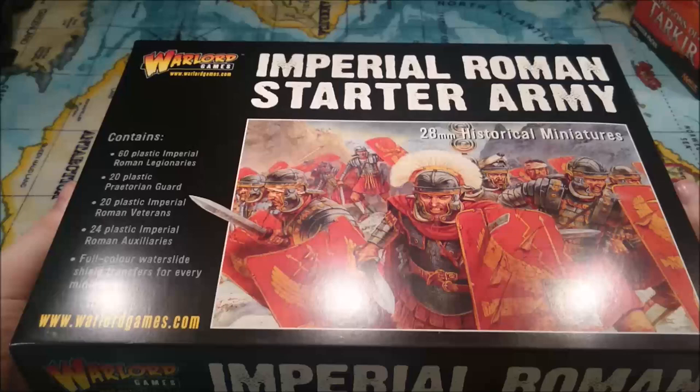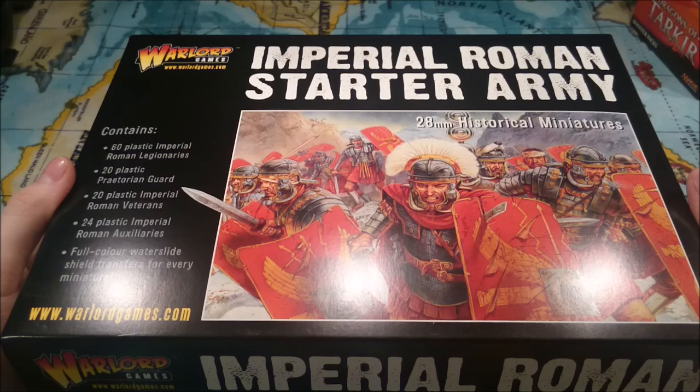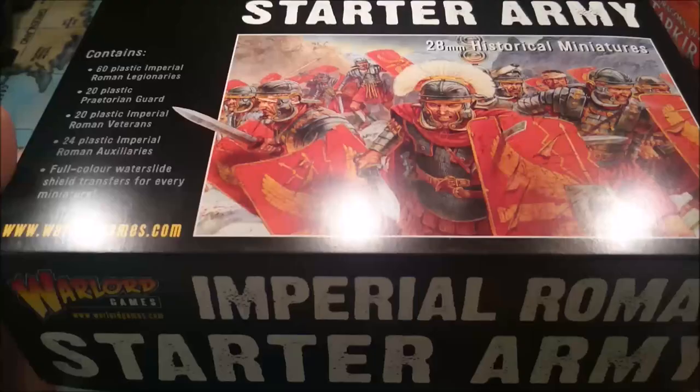I'm also looking to get the starter set, which is Hail Caesar Conquest of Gaul, which contains the rulebook, 30 Roman Legionaries, and I believe 80 Celts. But we'll start off with just this box today.